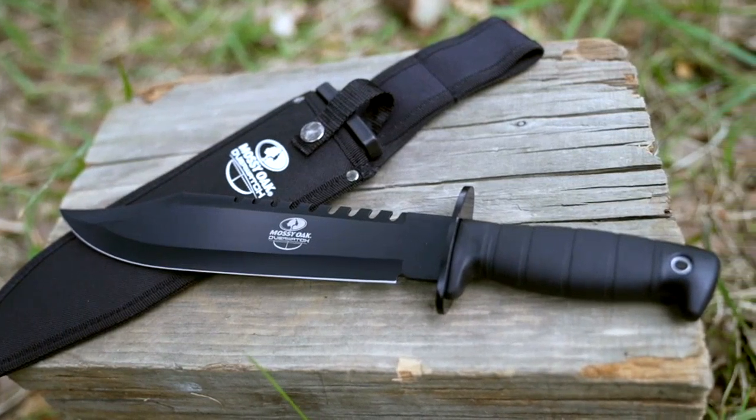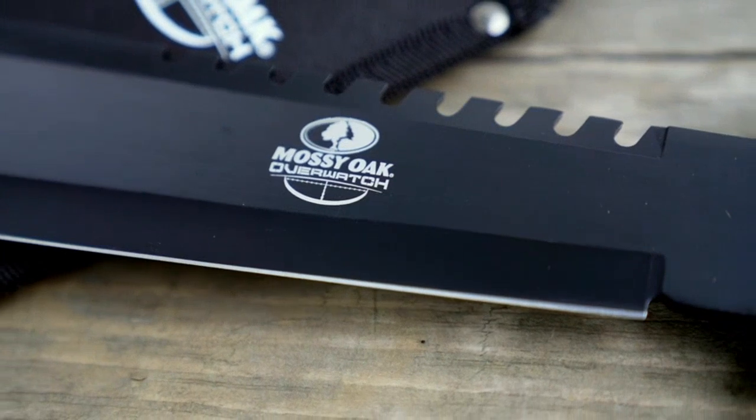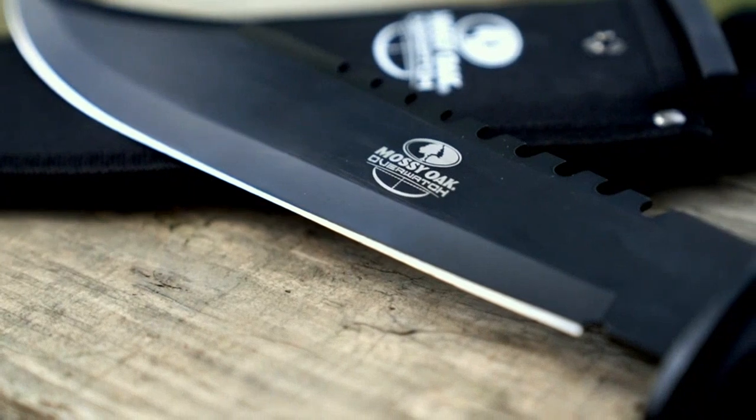This 15-inch fixed blade tactical bowie knife is perfect for camping, outdoor activities, and bushcraft. It comes with a sharpener and fire starter, making it a great tool for survival situations.